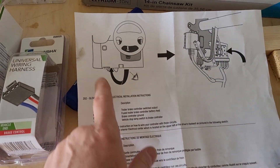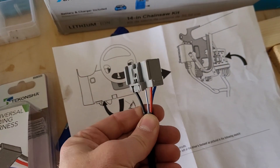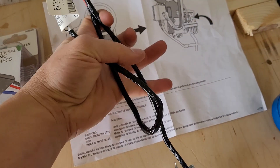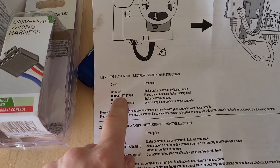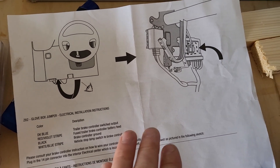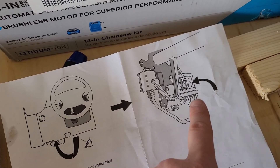If it does, it'll have this paperwork and this wire harness in the glove box — basically it's a pigtail. And then it has a description here of what the different wires are for and where to plug it in. This diagram doesn't look anything like what the underside of the truck looks like, so I'm going to show you where that's at.